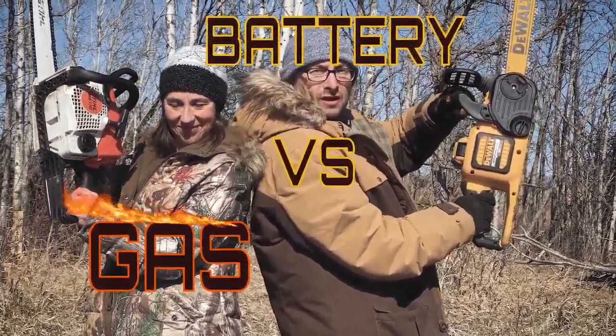On this episode, it's the showdown throwdown!